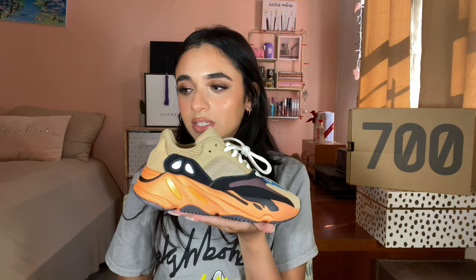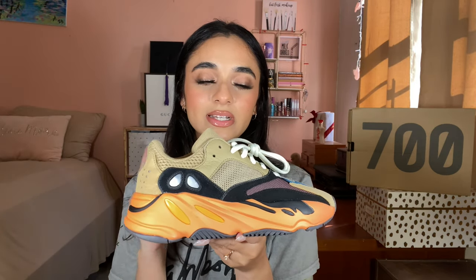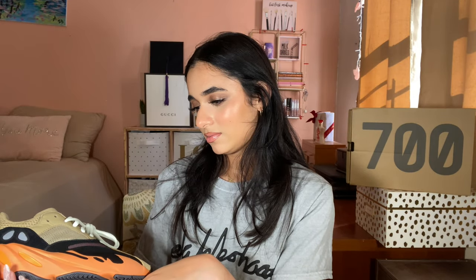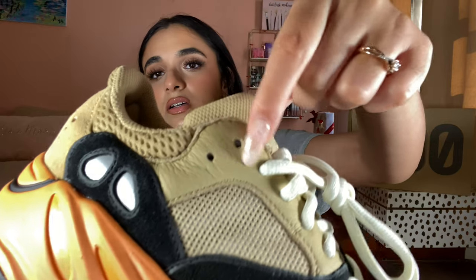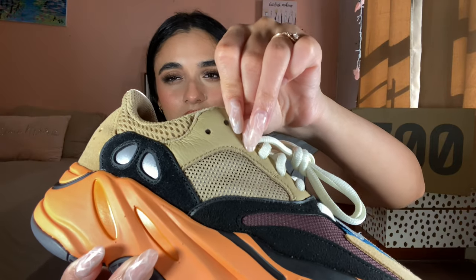I'll be putting these on later on. I would give these... now I know I'm keeping them, but there were circumstances that I was able to keep them. I would give these a 9 out of 10 — well maybe a 10 out of 10. I would say this material, this leather, from me putting it on definitely creased and scrunched up a lot, which isn't my favorite. This is a very unique colorway.